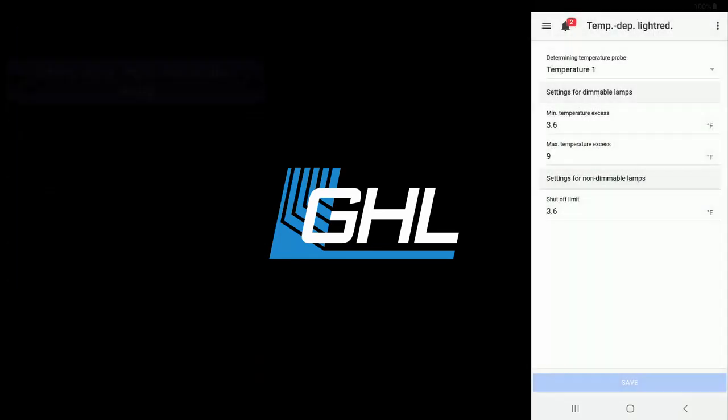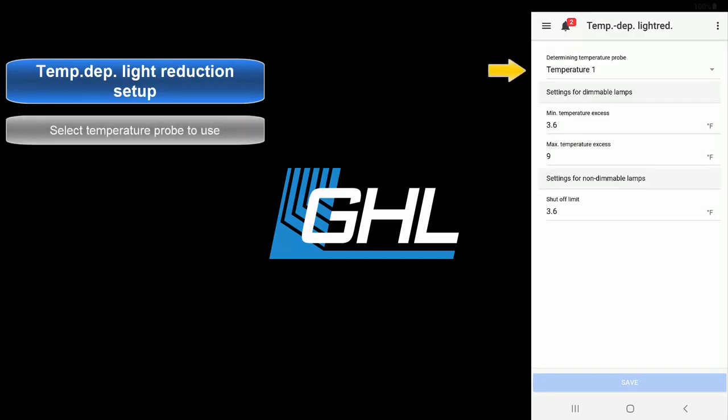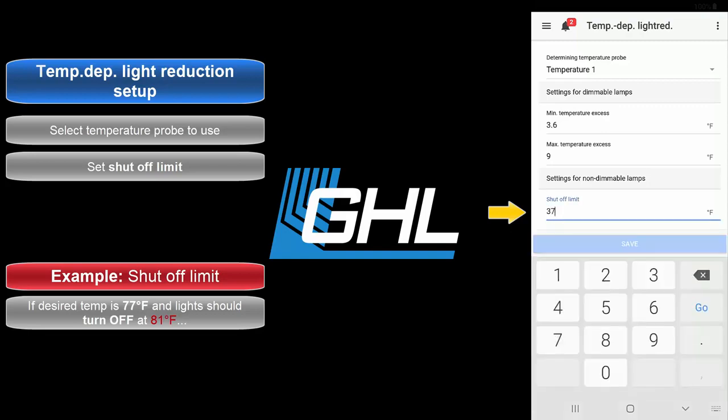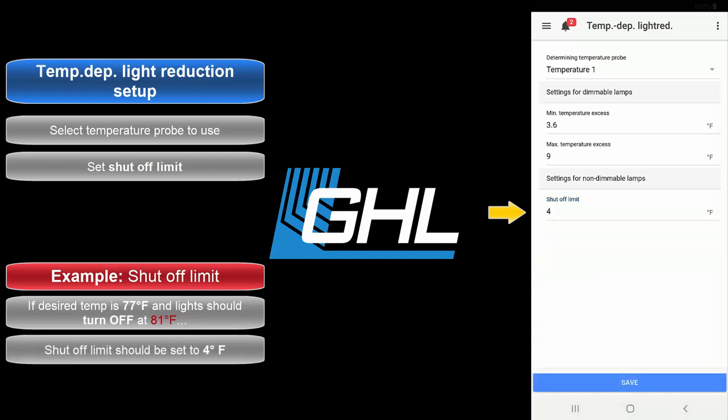Here is where you get to specify exactly when the selected channels should turn off. Start by selecting the temperature probe you want to use for this feature. Next, specify at what point you would like to turn off your lights. For example, if your desired temperature was set to 77 degrees Fahrenheit and you want to turn off your lights when the temperature reaches 81 degrees, the shutoff limit should be set to 4 degrees Fahrenheit. Once the settings have been entered, press Save.